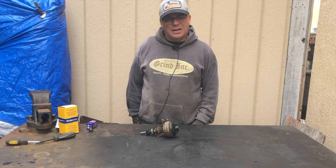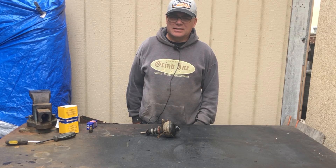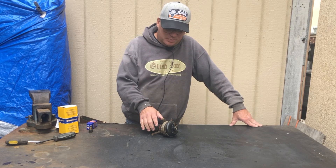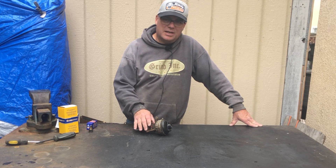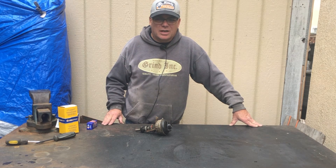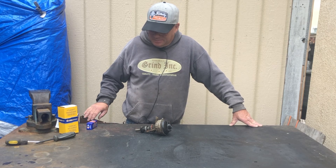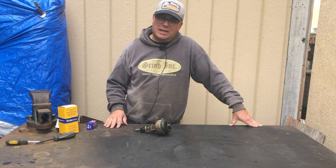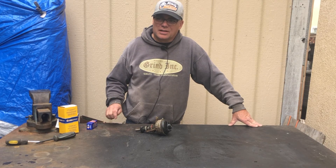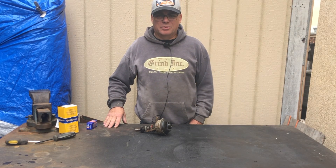I'm not 100% sure why it's doing that. I suspect it's either the coil, the condenser, or something in the distributor. I've got to figure it out because it's super frustrating when you're trying to work and the thing shuts off — where it stops is where it stays, because it's really too big to push or pull around.